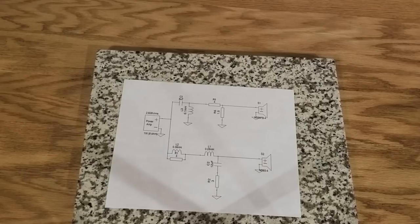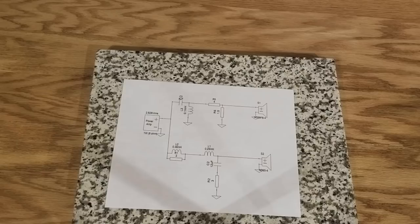Hey guys, today I'm going to show you something really cool. Stryker asked for this and because you asked for it, Stryker, we're gonna show you how to do this. What we're gonna do is take something like this — a schematic of a crossover — and turn it into something like this.